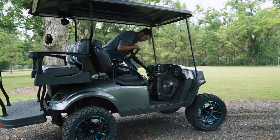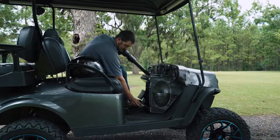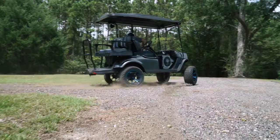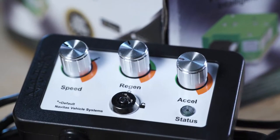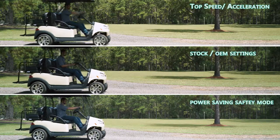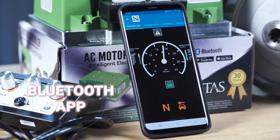The on-the-fly programmer and Bluetooth control app will allow you to personalize your ride in real time. The programmer has user-friendly adjustable controls for speed, regen, and acceleration with a lockout feature.